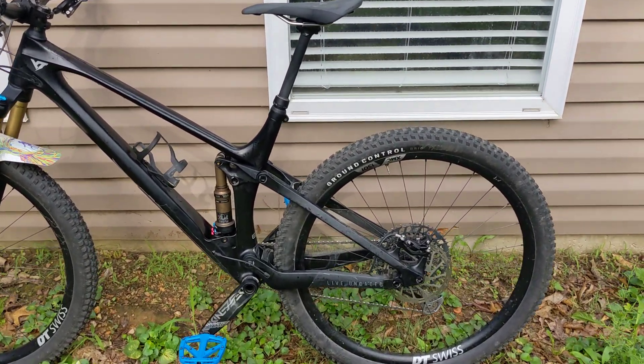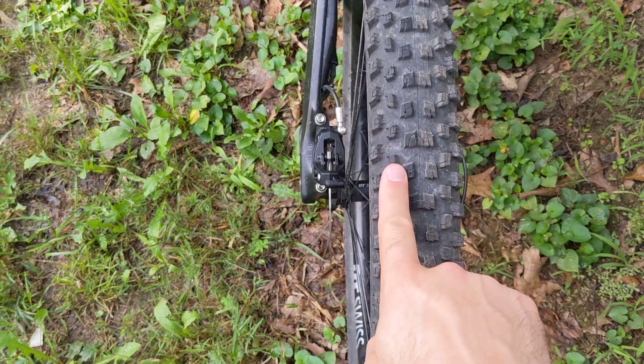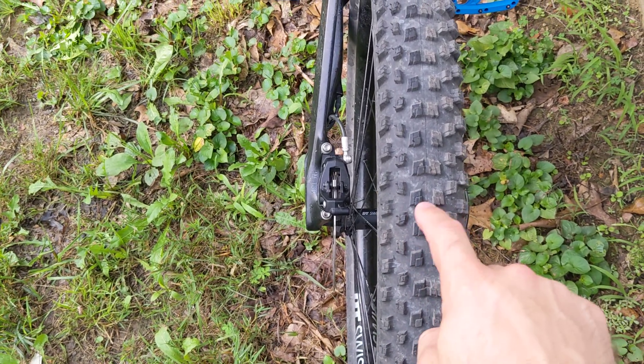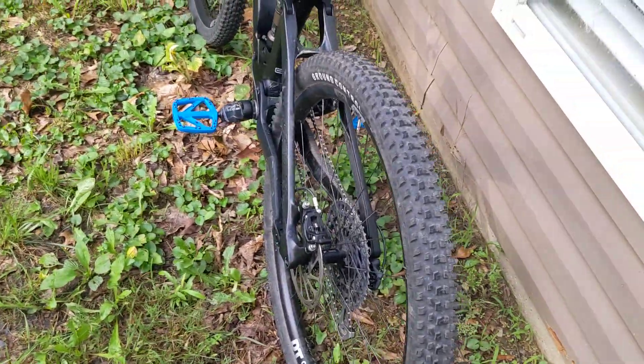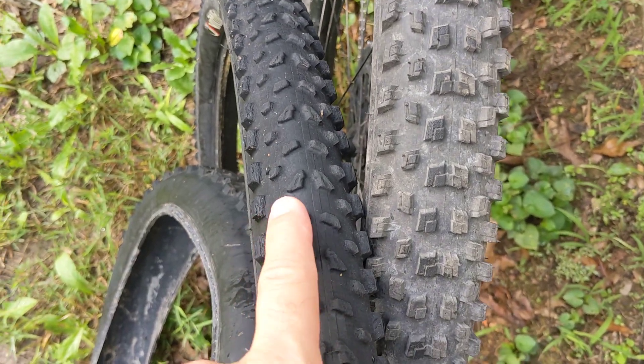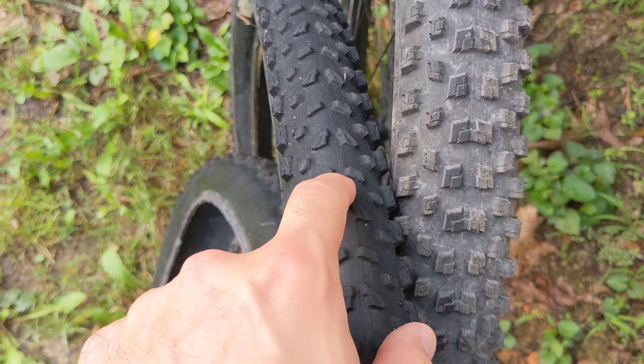One thing I like a lot about these tires — and one of the big reasons I picked them — is they have lots of knobbies everywhere. There is not much dead space, especially through this area here, and on a lighter casing tire for someone that weighs more, that's important. By comparison, this tire here — this is a Vittoria Sierra — the knobbies are smaller, much smaller here. These are teeny tiny, these are lower. You can see there's a lot more low tread with tons of dead space. And I've punctured the Sierra before, which is why I quit running it on the rear because I couldn't trust it.